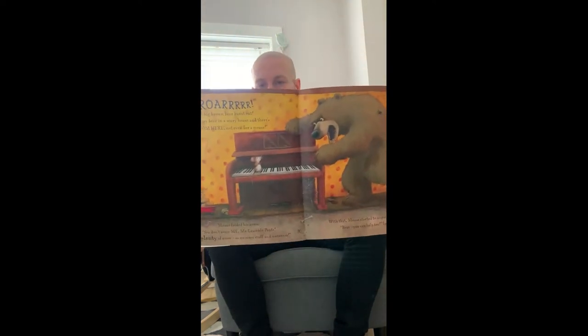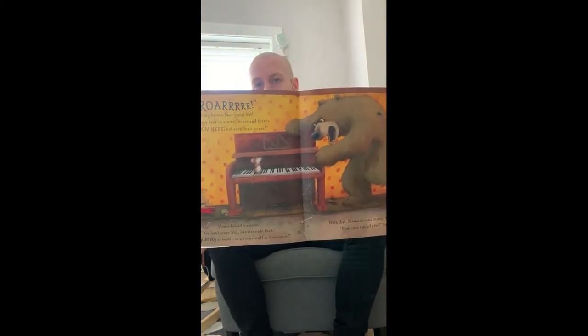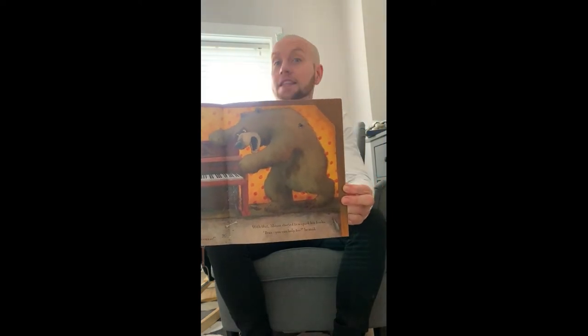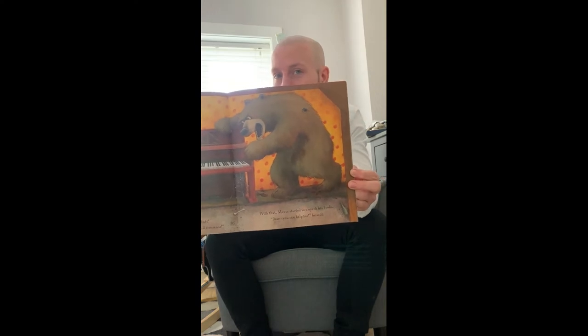Can you see? The big bear speaking to the little mouse. Can you see that spider again? Keep looking out for that spider.